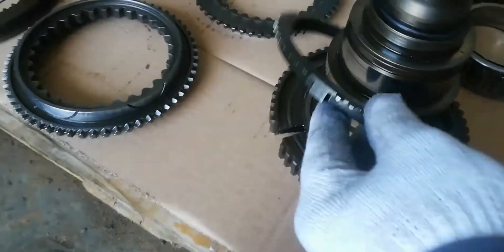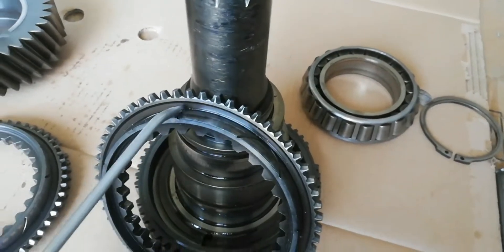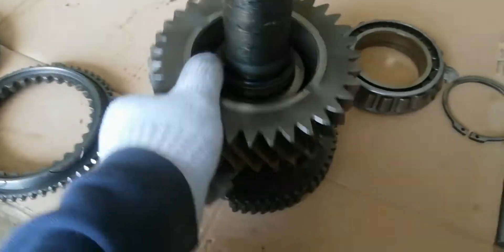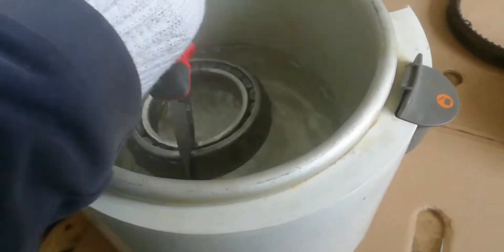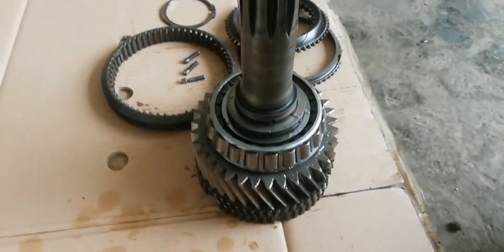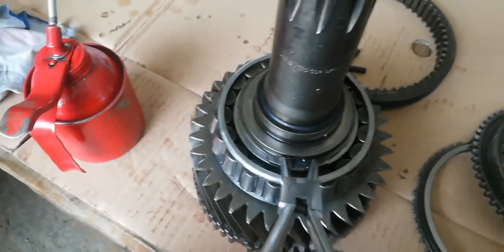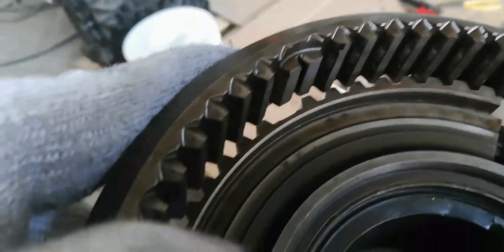Install the synchronizing cone. Install the engaging ring. Install the input shaft bearing and the retaining ring. Install the splitter engaging sleeve.